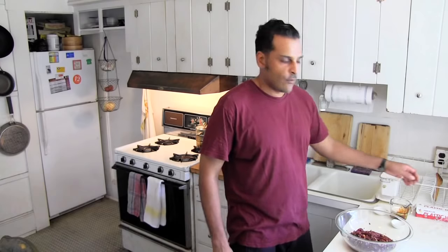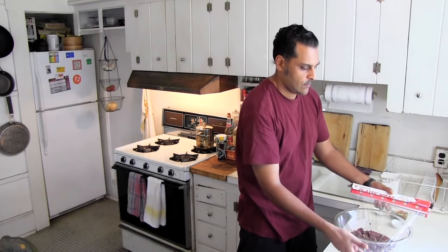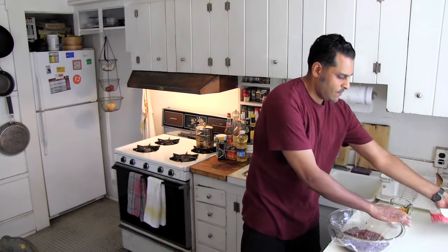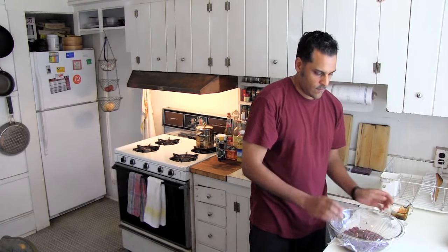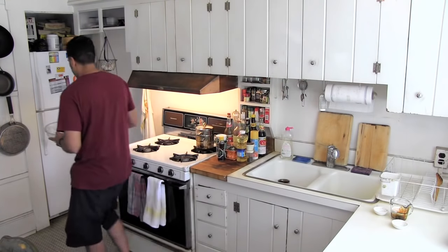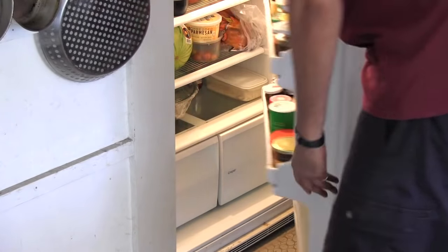Just like that. And now we're just going to cover this with some plastic wrap, like so, and stick it in the fridge to marinate for about 20 minutes. And I'll see you in 20 minutes.